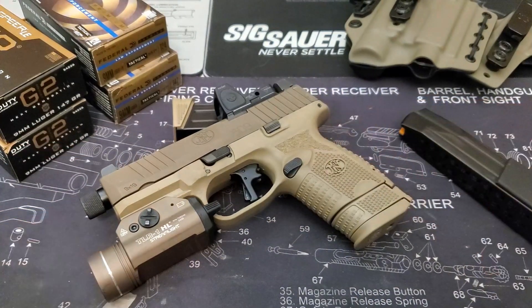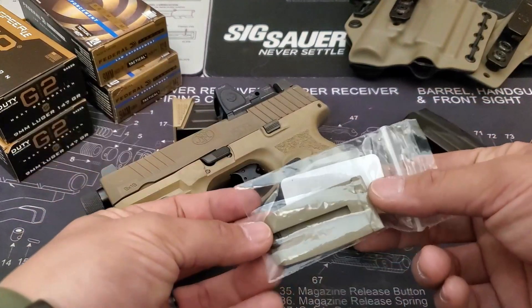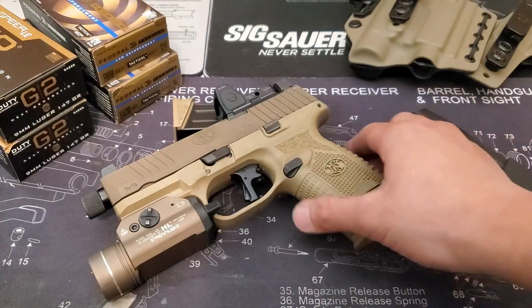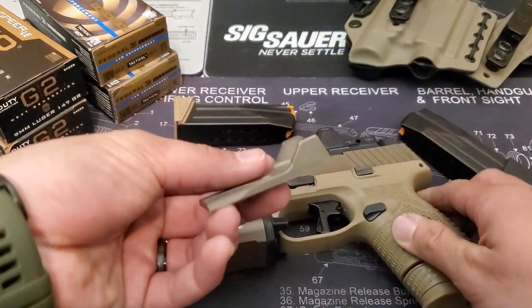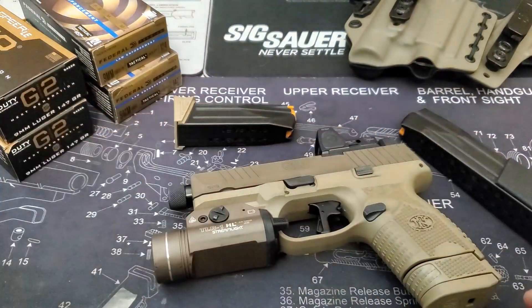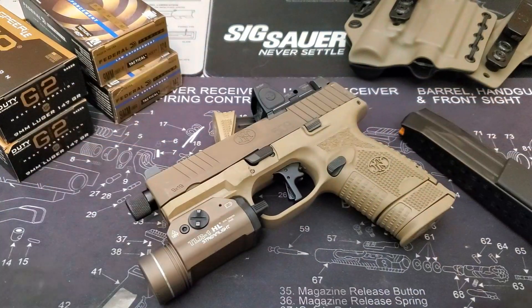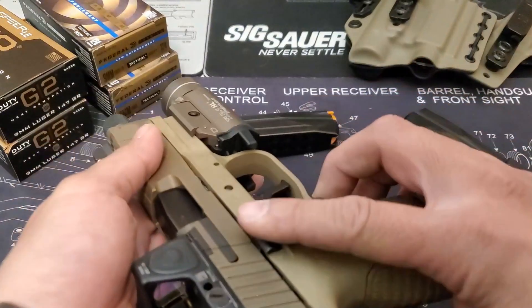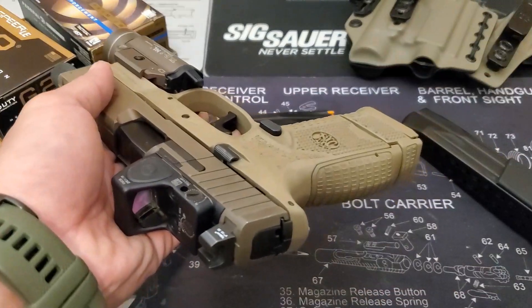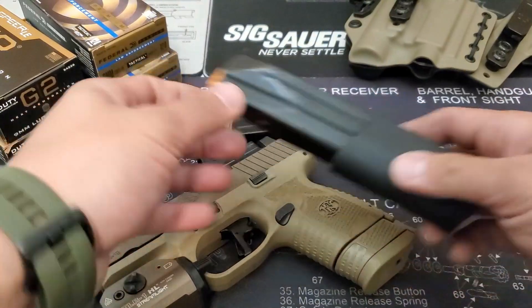The 509C has an adjustable backstrap which allows the firearm to be personalized to different users. This model comes fully packaged with suppressor-height Trijicon night sights and side caps to protect from bumps that may knock the rear sight out of place. FN also came out with a low-profile optics mounting system to allow for various optic types. The whole firearm is completely ambidextrous, and it comes with one 12-round mag, one 15-round mag, and even a 24-round mag in a beautiful canvas FDE case.